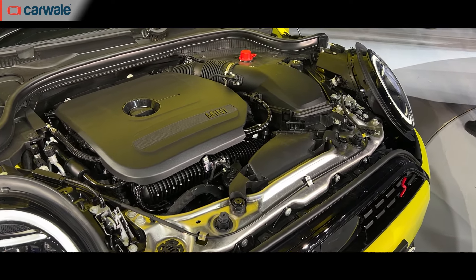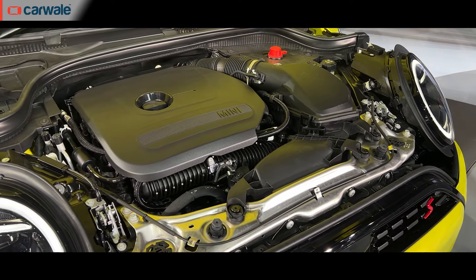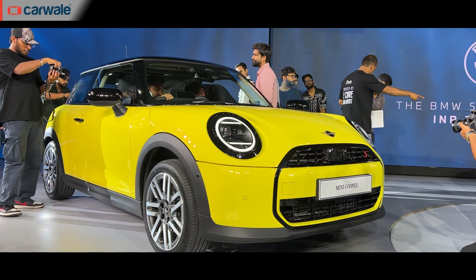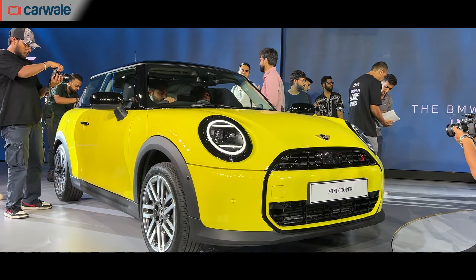The Cooper S gets a 2-litre 4-cylinder petrol engine which produces 201 bhp and 300 Nm of torque. Mini claims that this car can go from 0 to 100 in just 6.6 seconds.